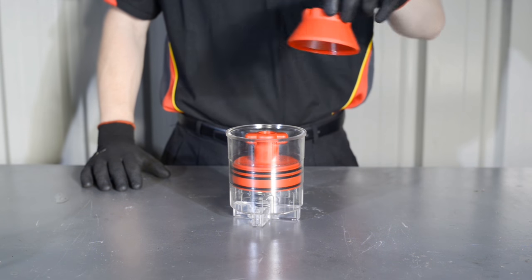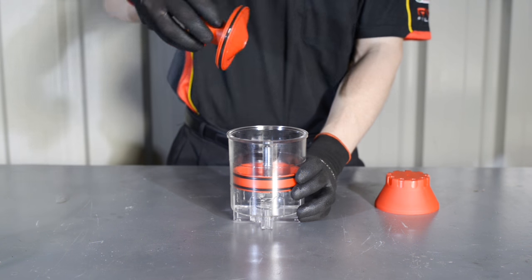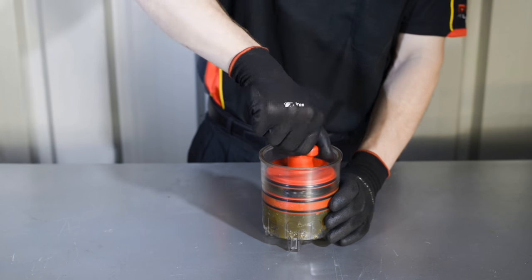Firstly, remove the dust cap and unscrew the top cover. Place the bearing in the centre and reinstall the top cover.